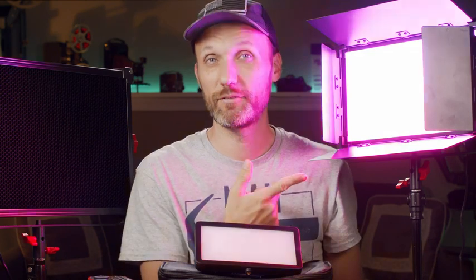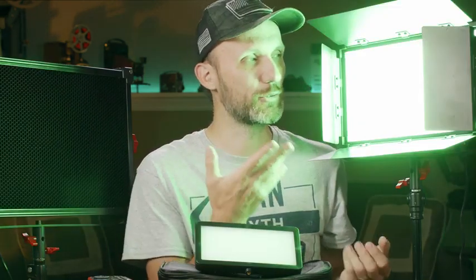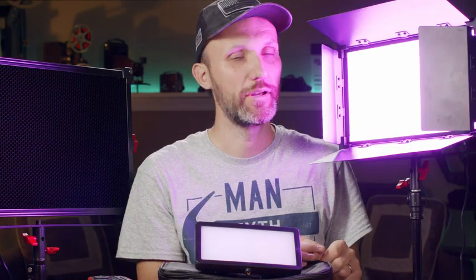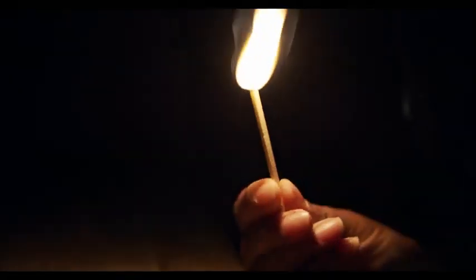These lights also have other built-in scenes to play with — for example a disco scene where you can adjust intensity and speed and cycle through different colors. They also have a TV lighting effect, a candle fire lighting effect, and other presets. You can also set up your own custom ones through the phone app.